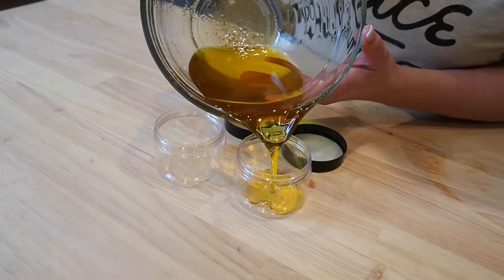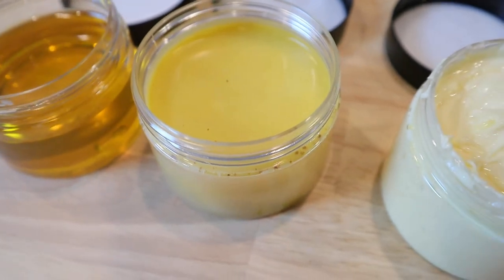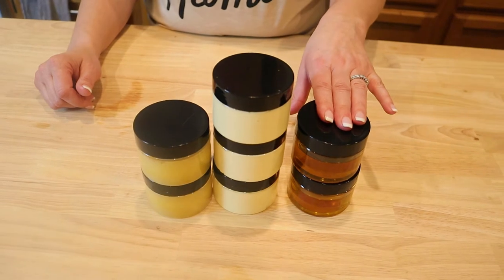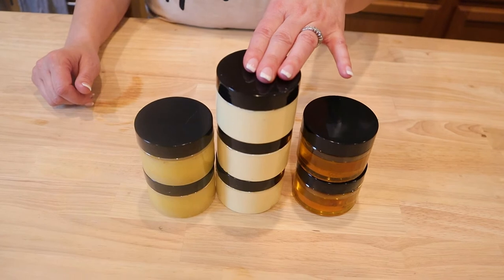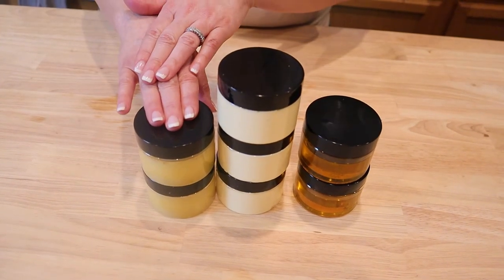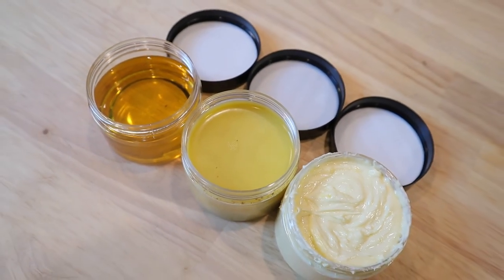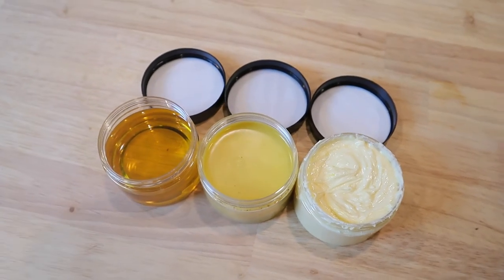So now that we've made our salve and our cream, we have some oil left over. We can put those in our containers and use that as well. With each of the recipes that I've shared with you, we've ended up with a total of eight ounces of the calendula oil, 12 ounces of the calendula cream, and eight ounces of the calendula salve. These are all four-ounce little containers that I got on Amazon, and I will add that link below if that's something you'd like.